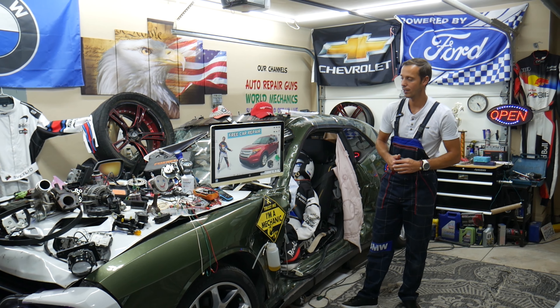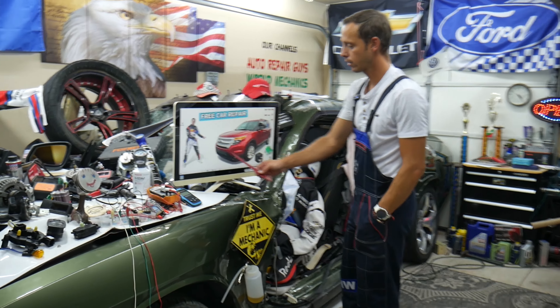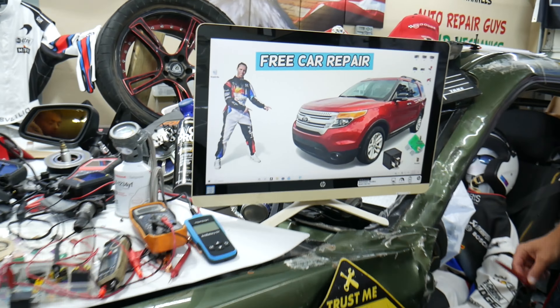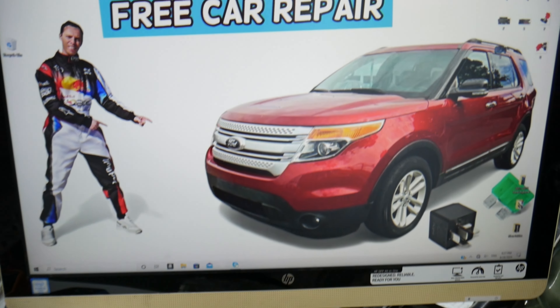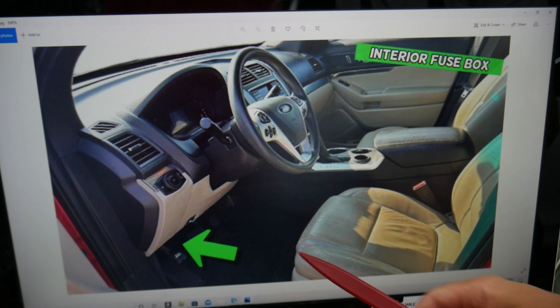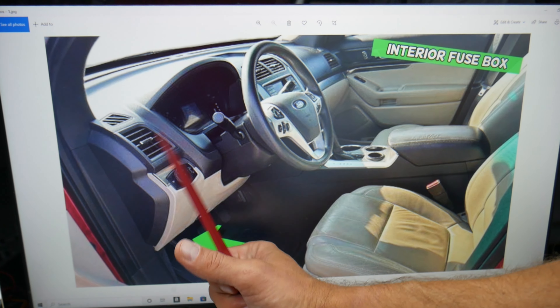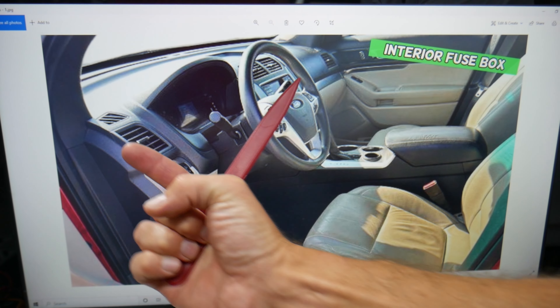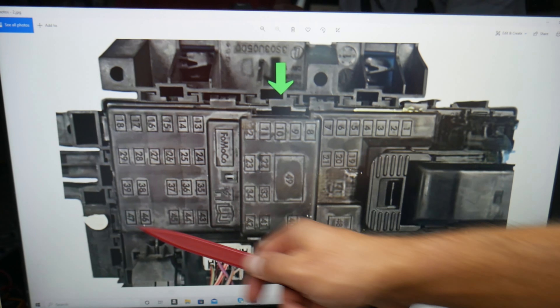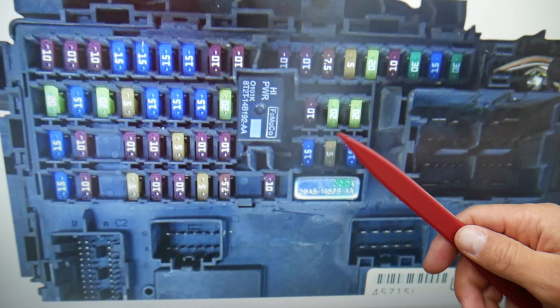So let's go ahead and start. For the central locking and power door locks fuses and relays, we'll demonstrate on this Ford Explorer right here. To find them, open the driver's door and come to the driver's side footwell compartment behind the parking brake pedal. Look all the way under the dash on the left side, look up, and you'll see one black cover. Press the two tabs, pull the cover out, and you're going to find a fuse box with a layout like this one here.